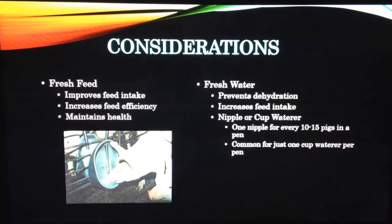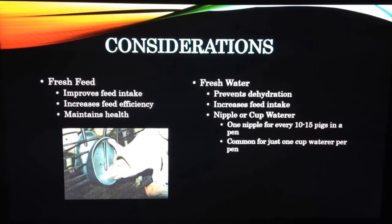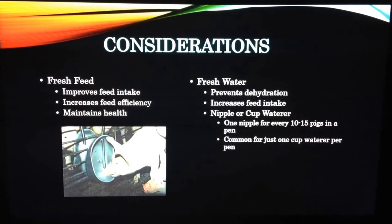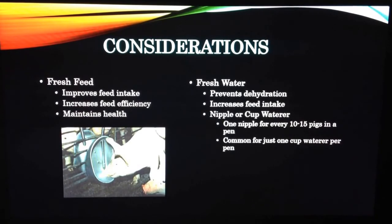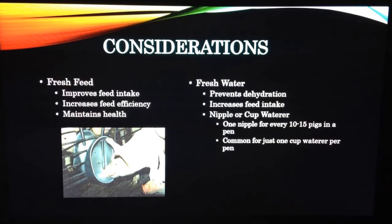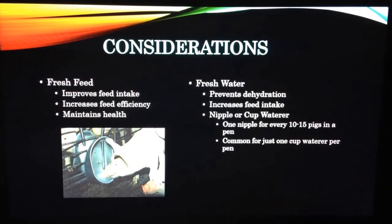There are two major considerations to keep in mind when feeding any animal, including pigs at any age. Fresh feed and fresh water are extremely important and should be taken very seriously. With fresh feed, you will get a greater productivity yield because feed intake, feed efficiency, and health all increase and improve. Fresh water is consistent with all these gains as well and prevents dehydration. Nipple or cup waterers are both acceptable. With nipple waterers, put one nipple in for every 10 to 15 pigs. However, with cup waterers it is common to just have one water outlet in a pen.